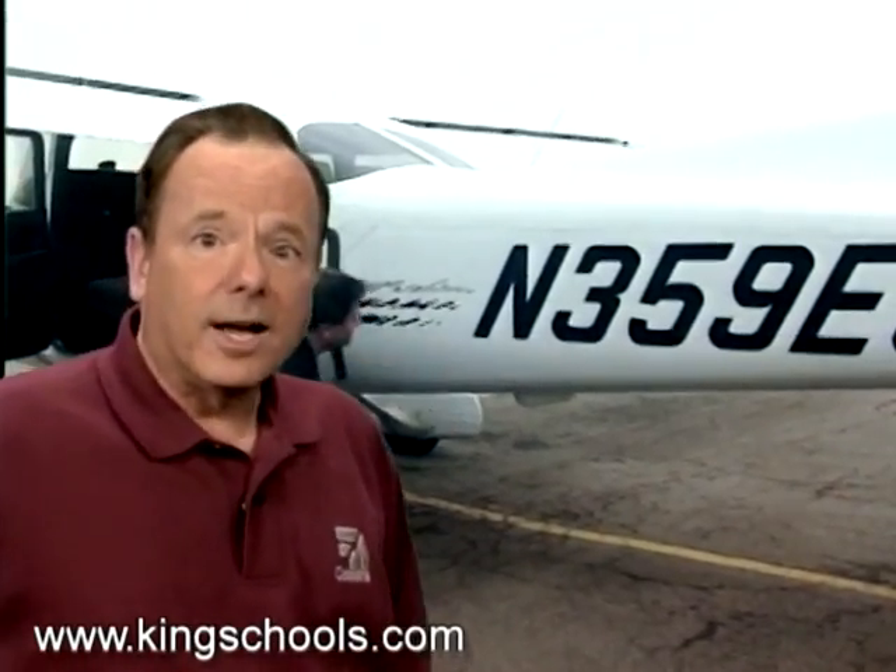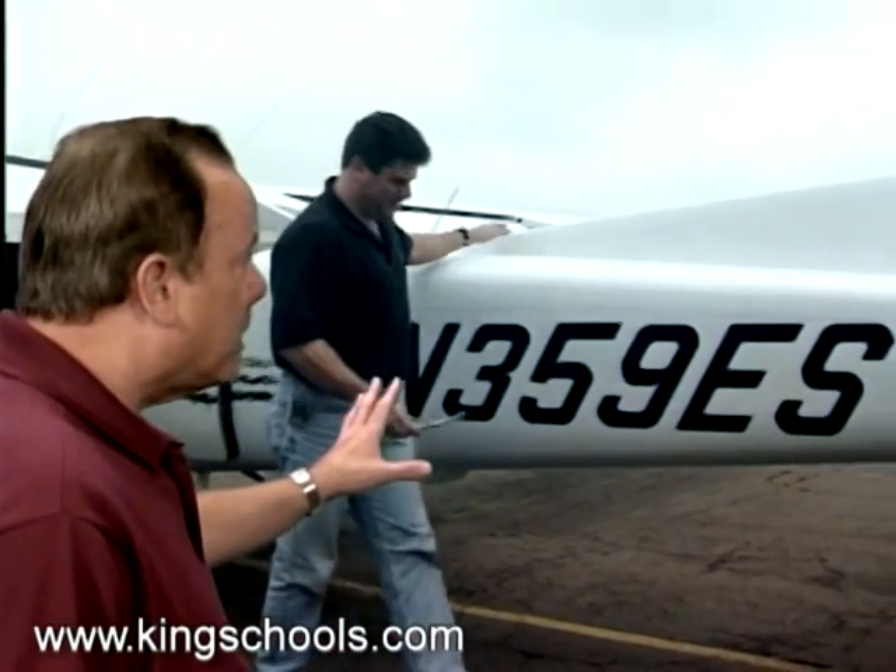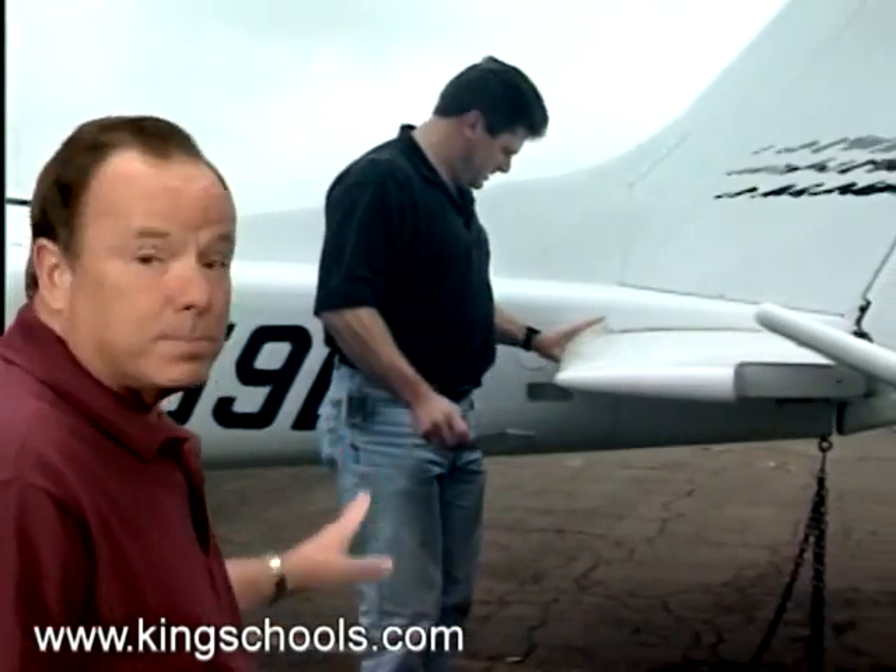In addition to the normal preflight items listed in the pilot's operating handbook, here are some things on the outside of the airplane you'll want to pay special attention to.